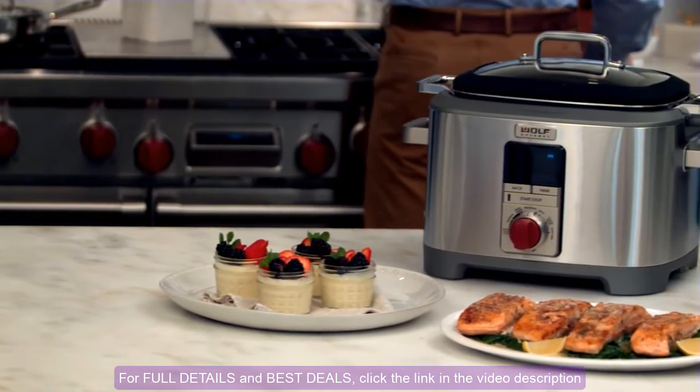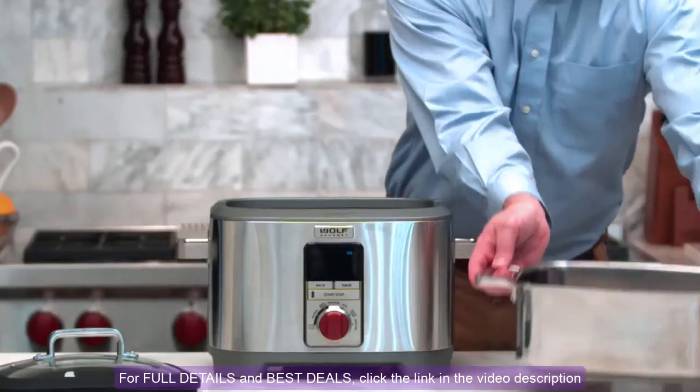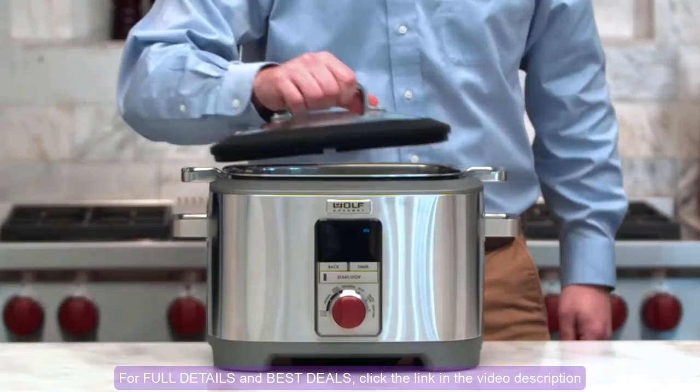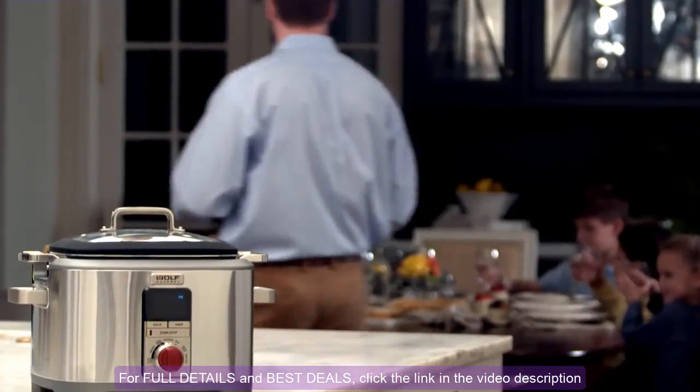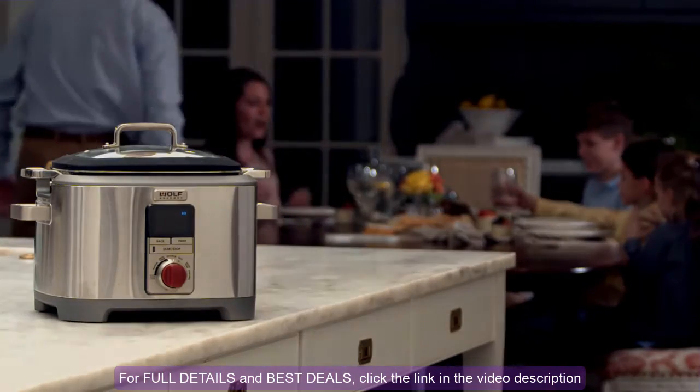And with the versatile stainless steel vessel, you can sauté or sear your dish before or after cooking sous-vide to achieve that perfectly caramelized crust. With the Wolf Gourmet Multi-Function Cooker, you can create a culinary masterpiece with confidence. More precise control means more delicious meals every time.